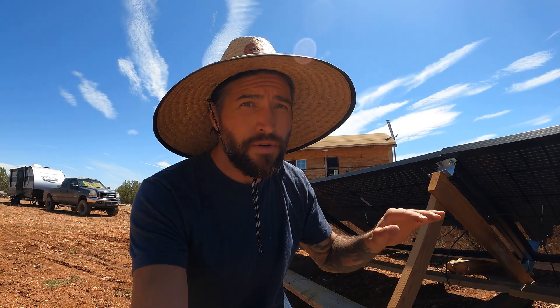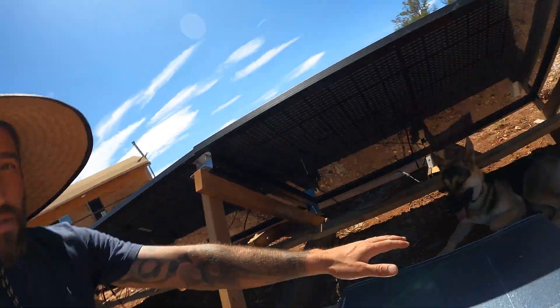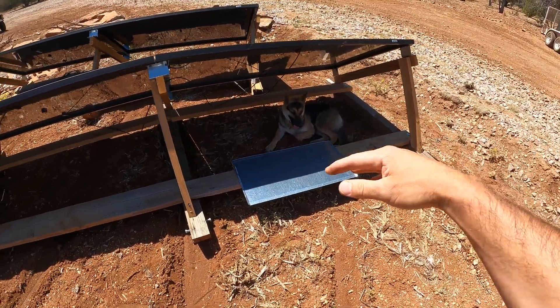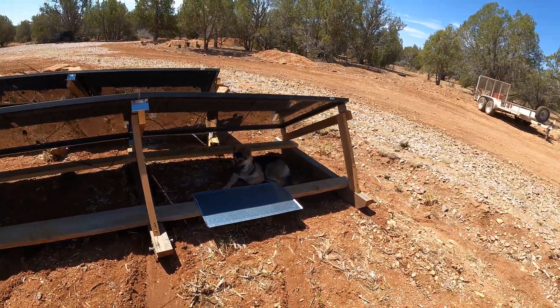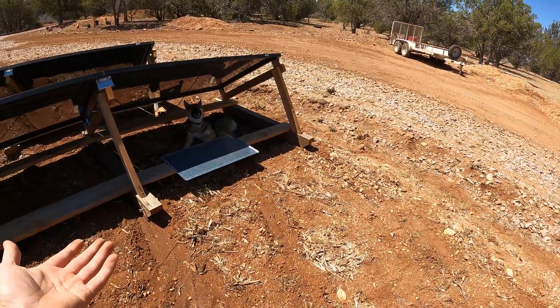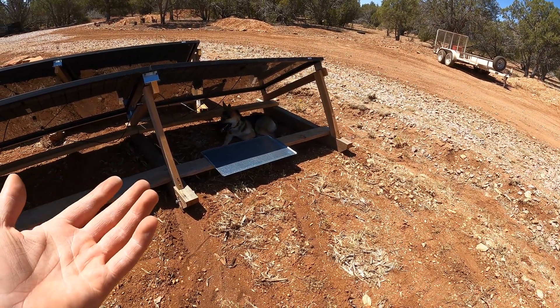I've seen people on YouTube do all kinds of different things. I've seen people put white driveway rocks underneath - same concept, the light comes down and reflects up. I've seen people use that insulated sun visor stuff like you see on car windshields - that reflective stuff - and they'll staple that to pieces of wood. Just anything shiny that can reflect. These are just what I have on hand - I'm being resourceful and using what I have.